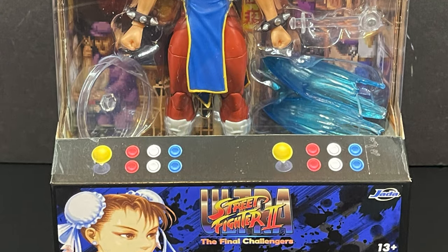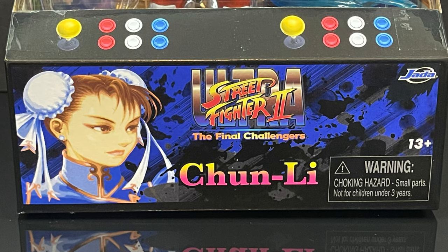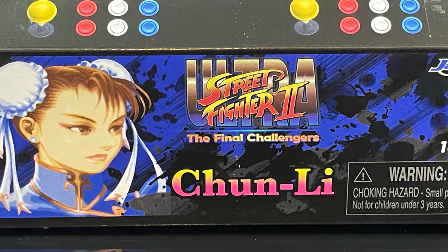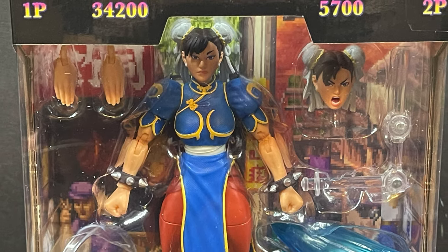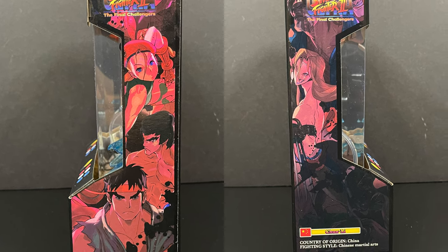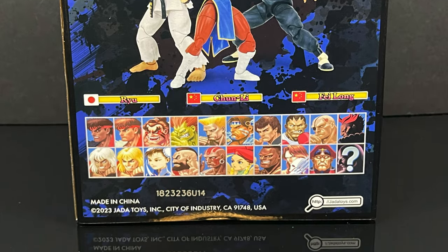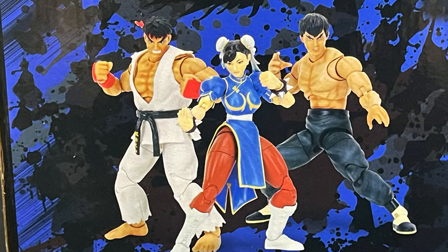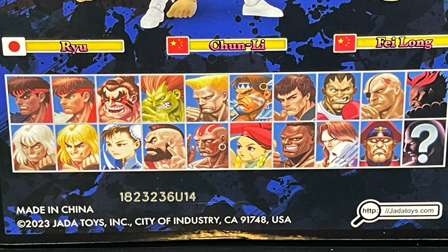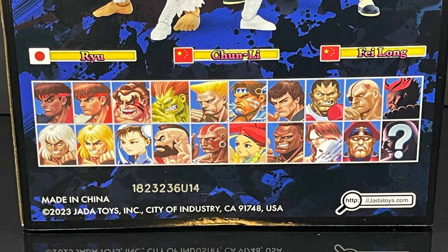This is very exciting. I want to say thank you to my friends over at Jada Toys. They sent over their new Chun-Li figure from the Street Fighter 2 Ultra, the Final Challengers line. Very cool. Took a look at the first two figures, now we've got Chun-Li, and I absolutely love the packaging because it's an old arcade system. On the backside you get to see also available, which is very cool. I highly recommend these figures — they're a lot of fun. I'm excited to check out Chun-Li, along with a ton of other characters which I assume are coming. They did have some on display at San Diego Comic-Con, so those should be in for 2024.